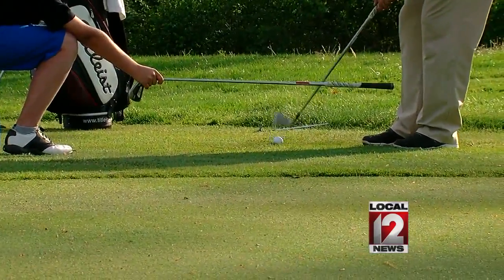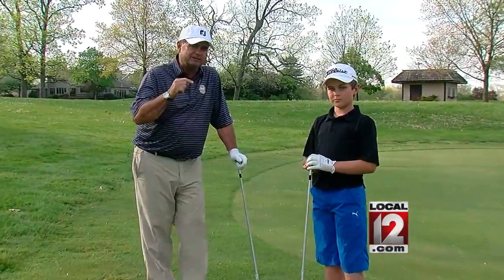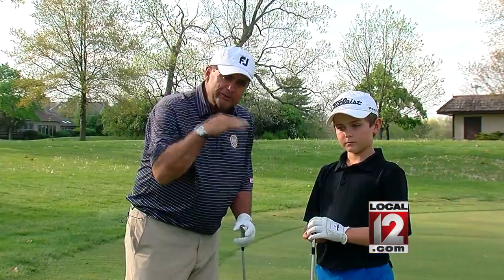Remember, one of my tips is every chip's a putt. I want to get this ball on the green as soon as possible and let it roll out. The sand wedge is going to get air. No air — I want ground.